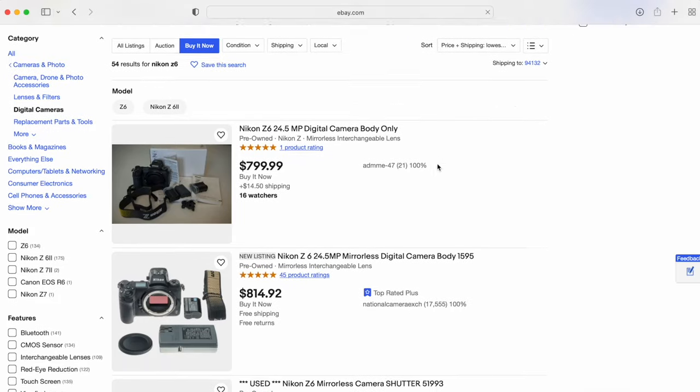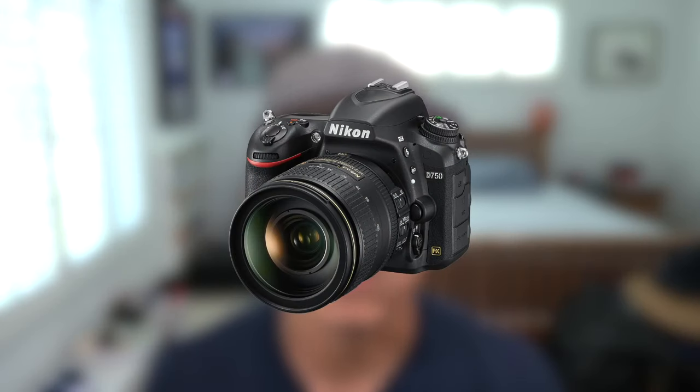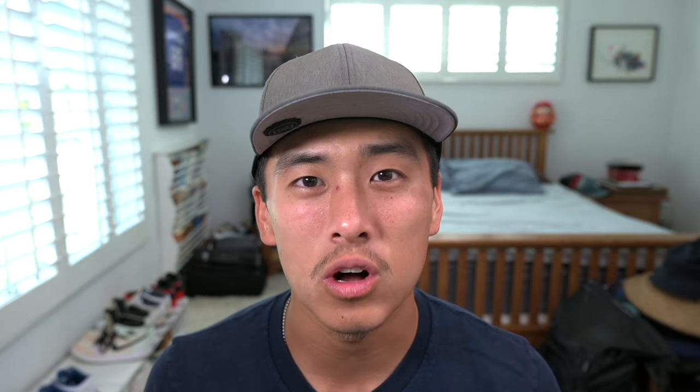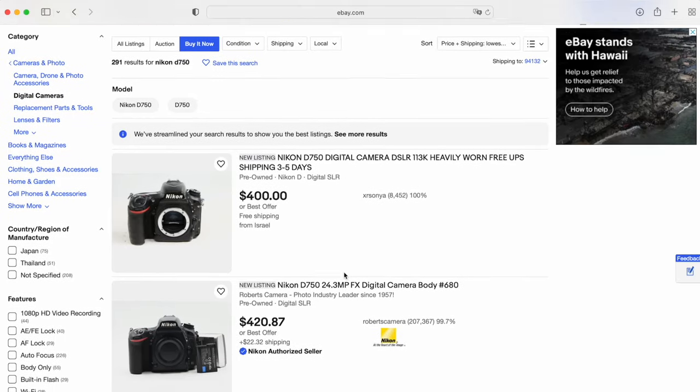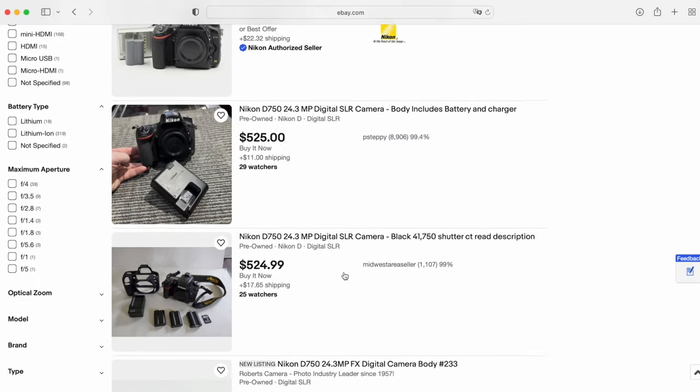I personally use a Nikon Z6, which goes for around $800 used on eBay. If you want something cheaper that's also full frame, the Nikon Z750 would be incredibly useful — it has 24 megapixels, a two-way tilting screen, great dynamic range, and really good image quality, and is only $600 versus $800 for the Z6 used. You can't go wrong with either choice.